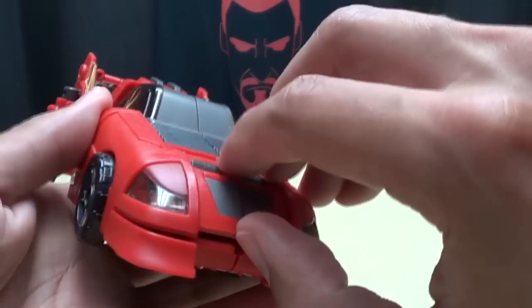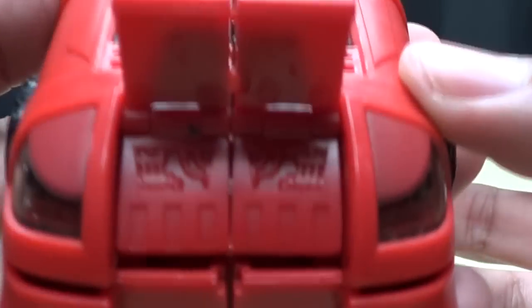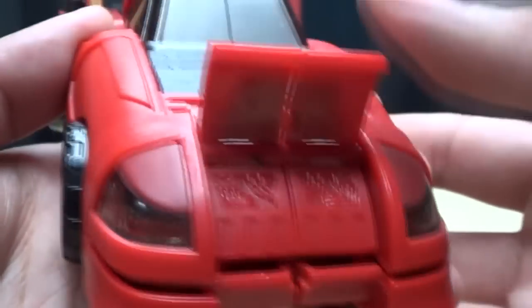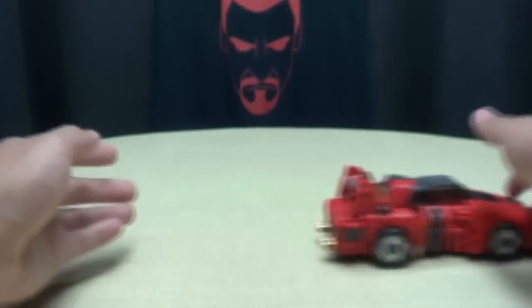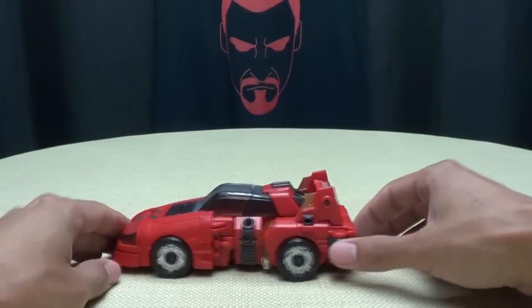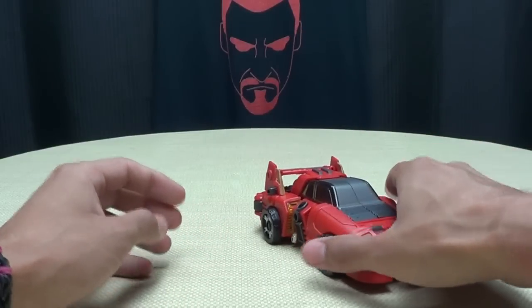It does have a nice little feature — you can actually raise the hood, and there is a little bit of a molded engine detail. It's not picked out in paint, but it's neat that they included the opening hood. It does roll nice and smoothly. I like things that roll. Things that roll are cool.